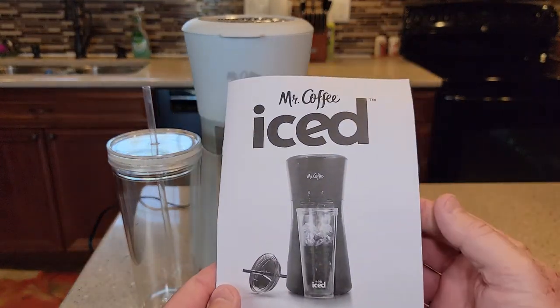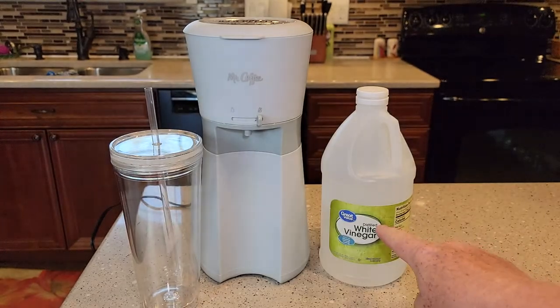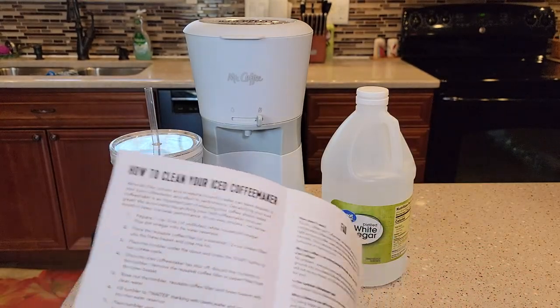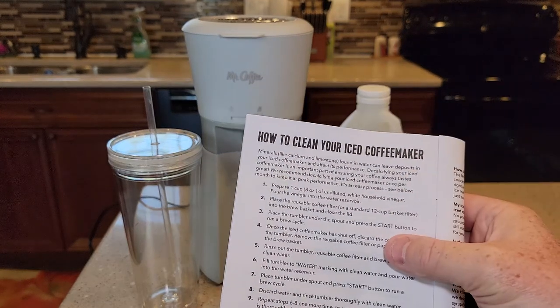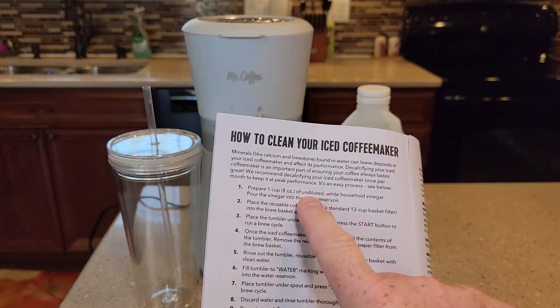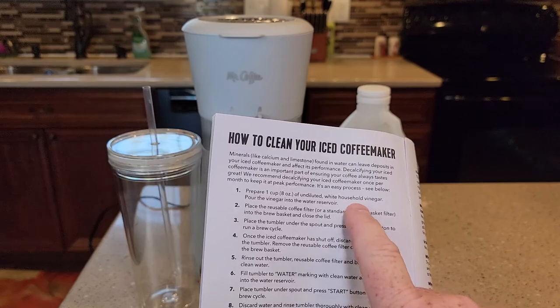I've got the manual here and we're going to use distilled white vinegar. There is a section in here on how to clean your coffee maker with distilled vinegar. We're going to need eight ounces of undiluted white household vinegar.